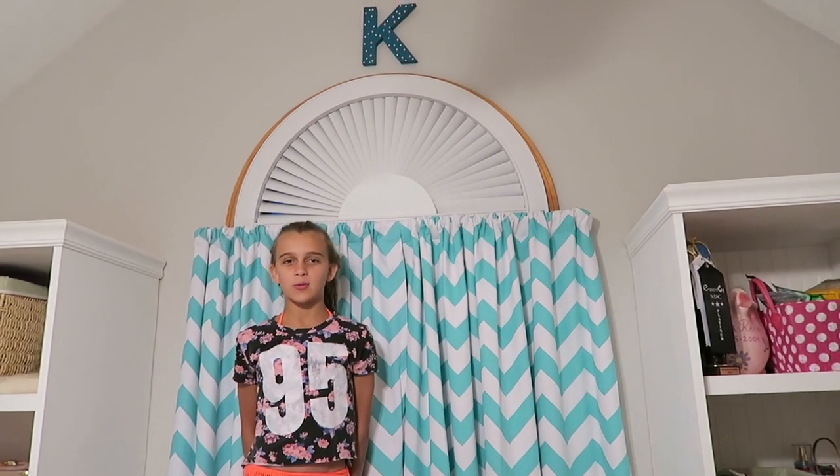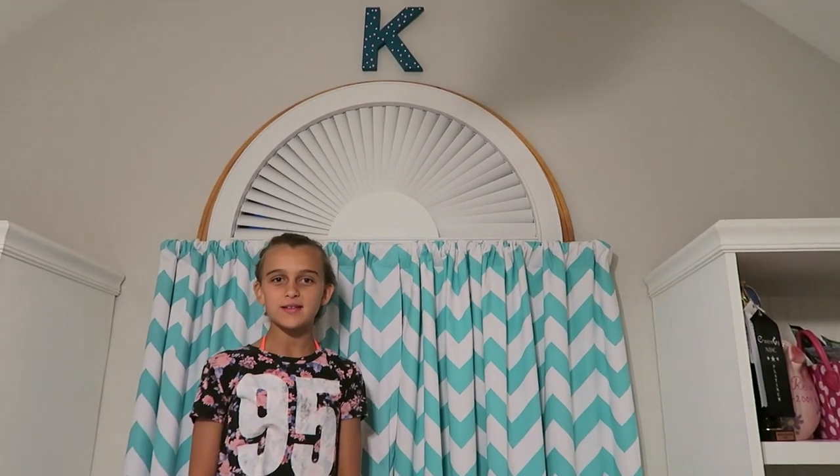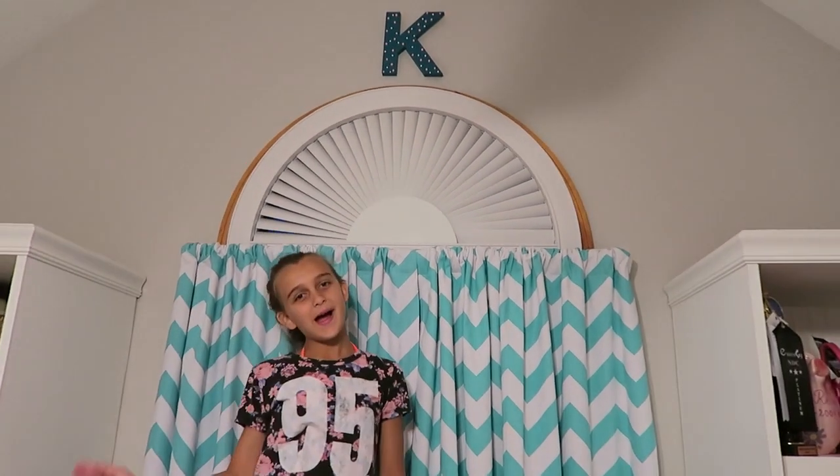That's it for my little craft project. I hope you like it and I hope you like my channel, Carly Reese. If you enjoyed it, please go to my website, CarlyReese.com. Bye!